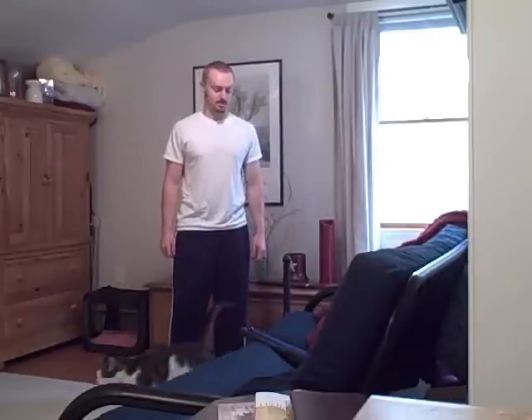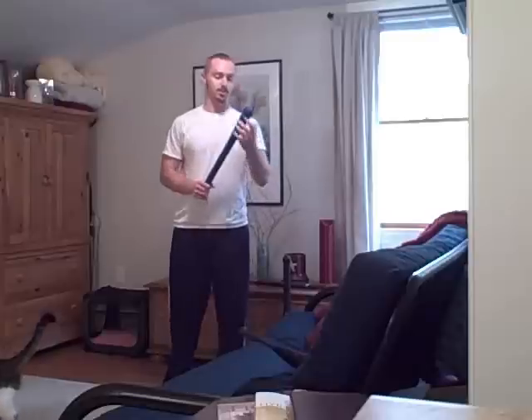Hey, this is John Sifferman from johnsifferman.com, where I teach real-world strength training. In this video, I'm going to teach you the difference between practice and training. There's a very important distinction, and to teach you this, I'm going to illustrate it with a story.